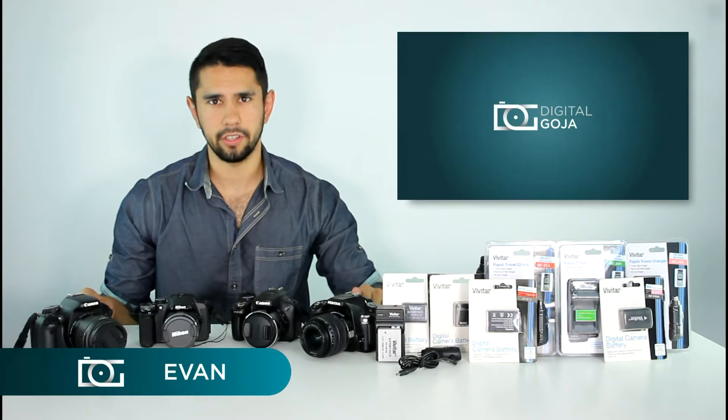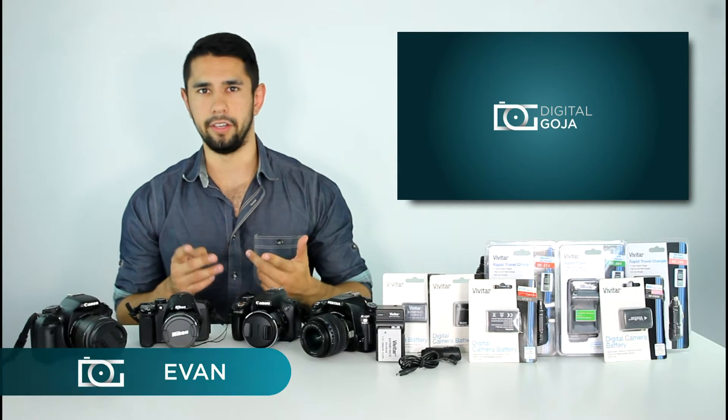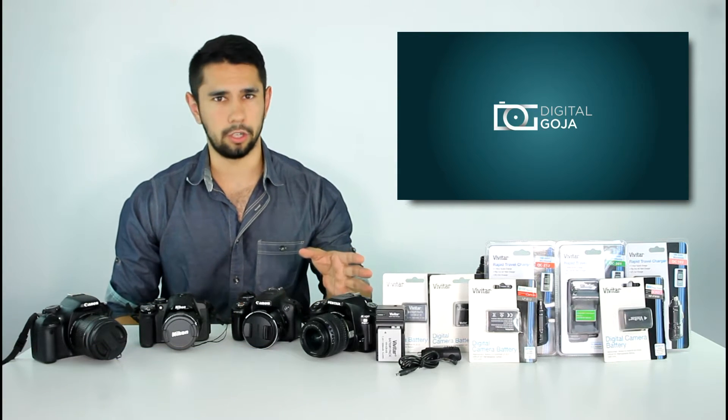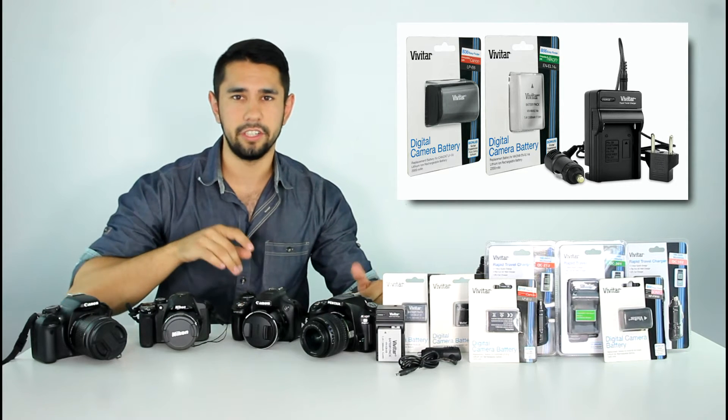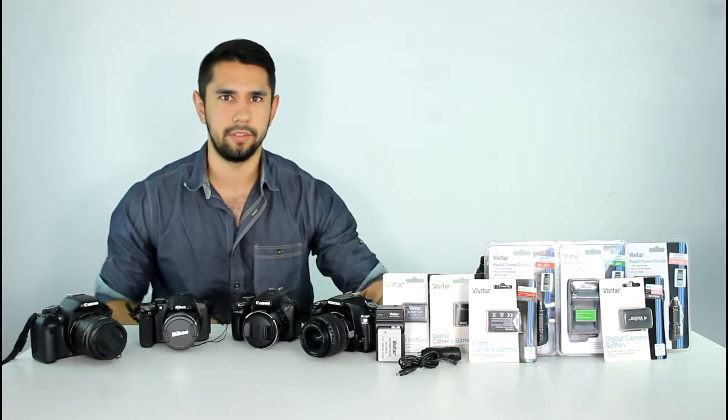Hello everyone, Evan here from Digital Goja. Today we're going to be talking about batteries, specifically rechargeable lithium-ion batteries for your Canon, Nikon, and Sony digital cameras, as well as your GoPro action cameras.